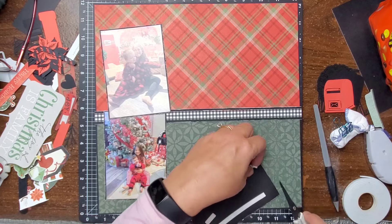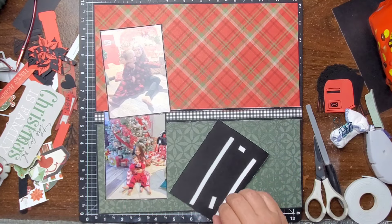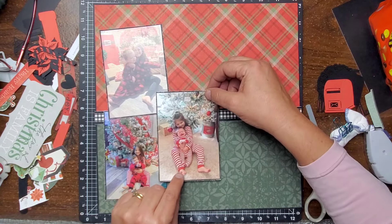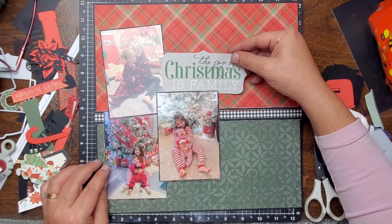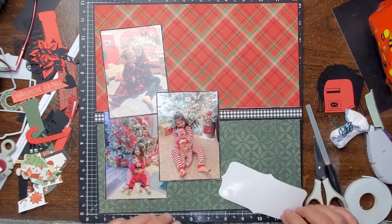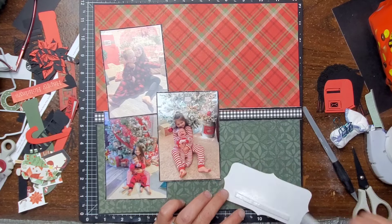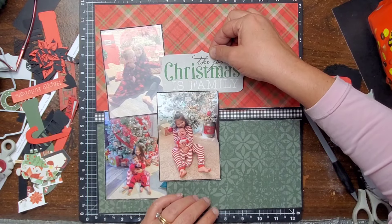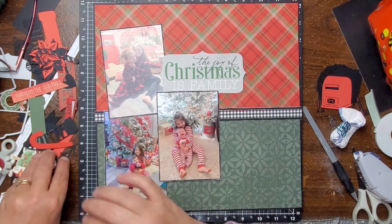Here I'm going to pop up this photo that's going to go over on the right side — I'm going to pop that up on some foam tape. It is so fun to see how they grow in these photos, it is so neat. This is going to be my title piece. It is a sticker off the sticker sheet. It says, 'The joy of Christmas is family.' I'm going to go ahead and pop just the top part of this on foam tape. The very bottom of the sticker is going to be a little bit tucked under that photo right there, so it's like that black is kind of like a line underneath the 'is family' word.